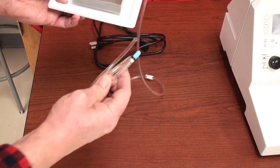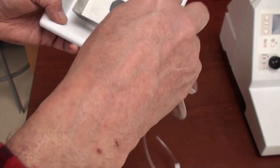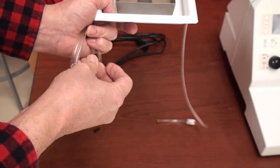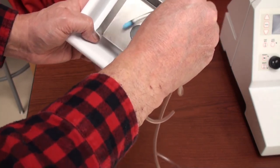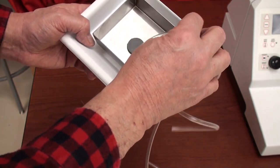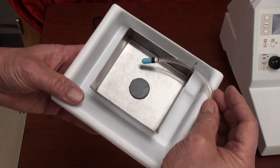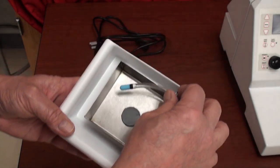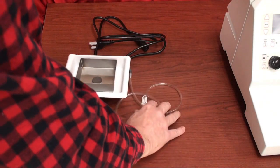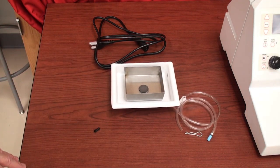This item is a bubbler, so you can attach this to the tray and have oxygen bubbled into your buffer solution. I'll show you how this all mounts on the instrument in another segment.